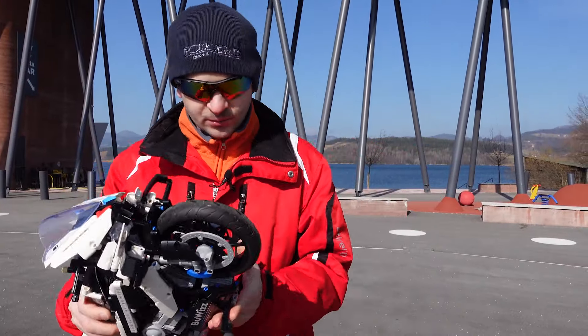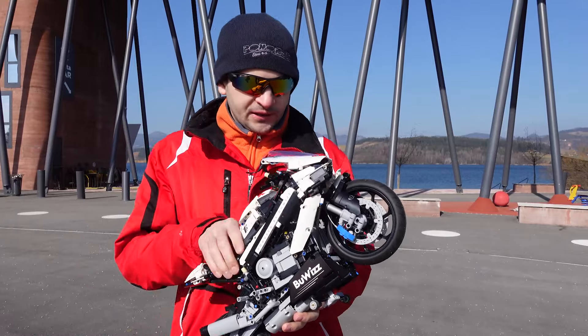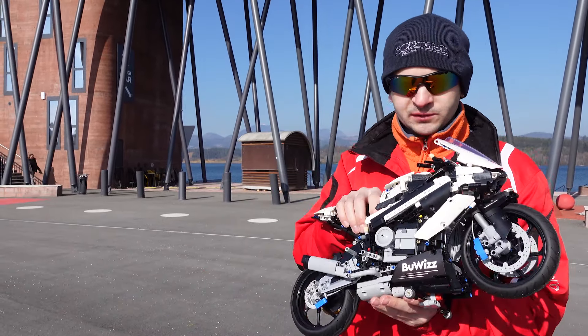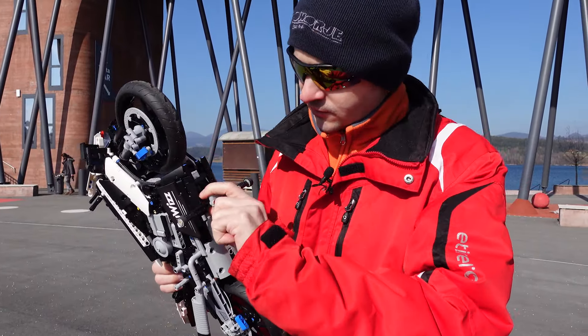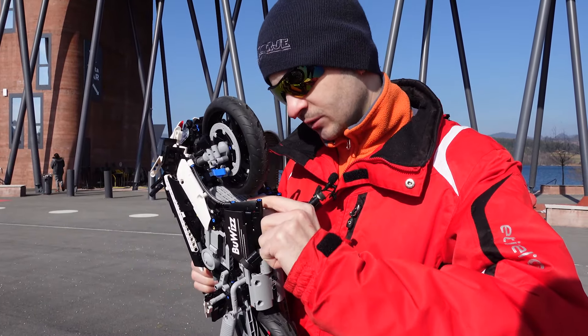We tried the model and it drives quite okay, but I think we can still try a run without the handlebar. We'll push it up to speed and see if it's stable enough to go on its own. I'm going to remove the handlebars now and we'll see how it goes.